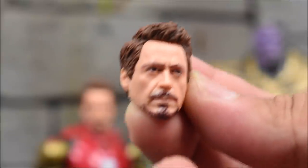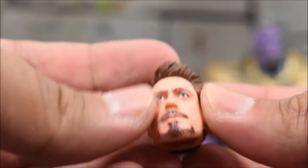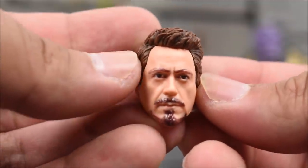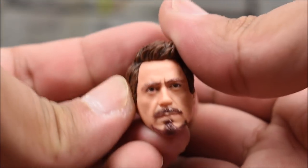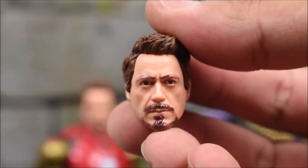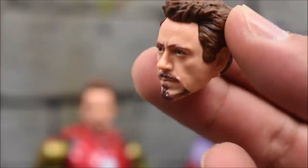You can actually use this head sculpt on other figures since it's a ball joint. We'll take a look at that later in the video. Check out the likeness — this is the best Robert Downey Jr. Tony Stark head we've gotten for Marvel Legends, hands down the best. This one is clean, not battle damaged, so if you don't want him all messed up you can have this head sculpt.